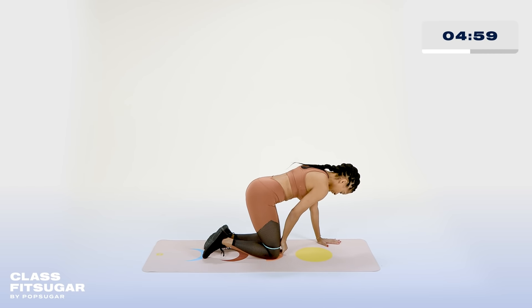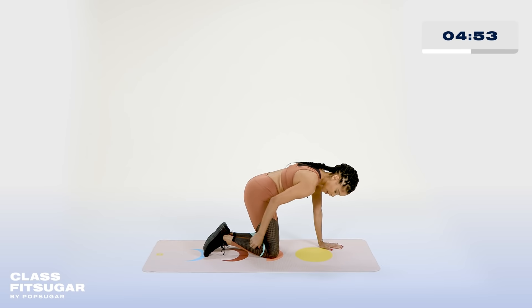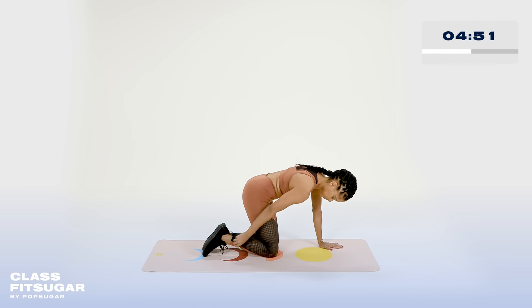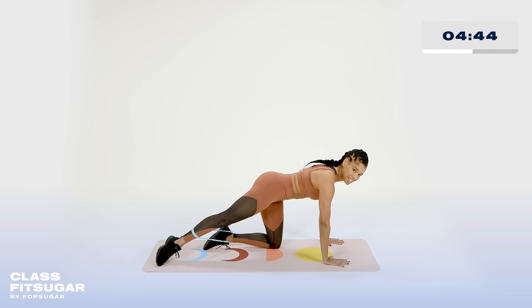Go ahead and shimmy that band down. So you're going to take that band right around the calf muscle. We're going to do the same variations. Go ahead and take that leg out, and if that band slides down, don't worry about it — just stay with me. Lift and lower to start — give me ten.